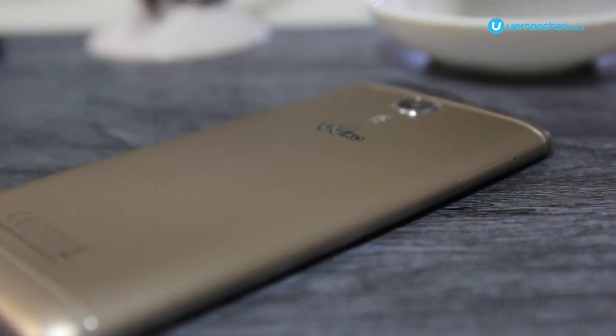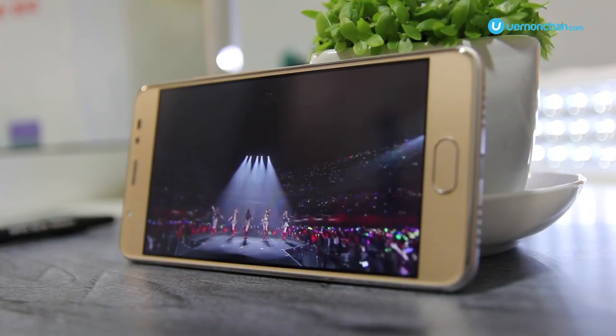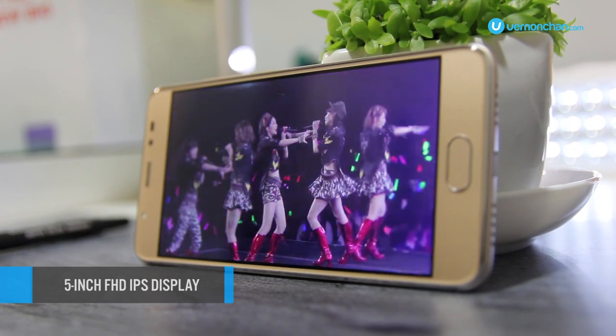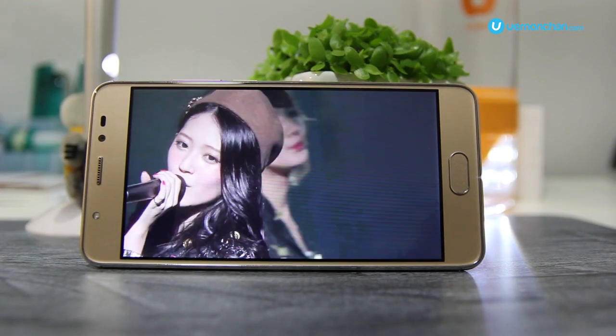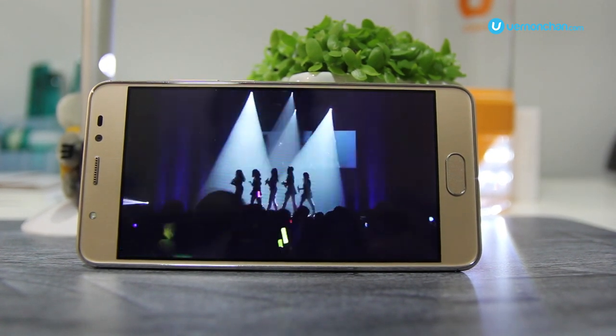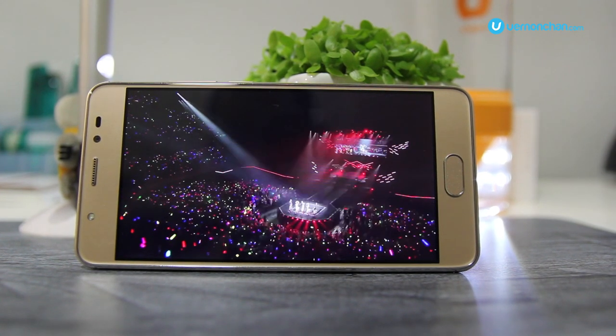The display is the best yet on a Wiko device — a 5-inch Full HD IPS display packing in 441 ppi. It's scratch-resistant with 2.5D glass, great for games and videos, and browsing all the photos you shoot with its cameras.